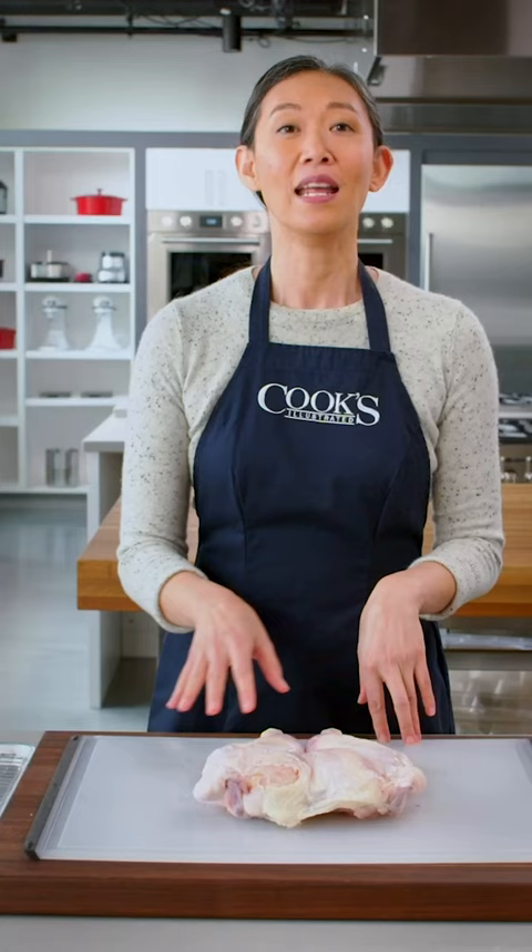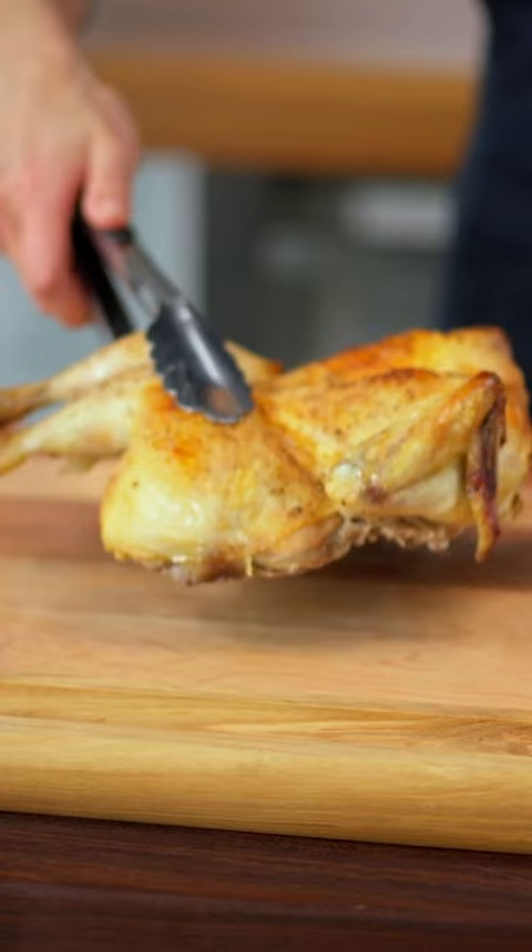Now that this chicken is salted, I'm going to transfer it to this rack and pop it into the fridge where it will air dry for 24 hours. That time is important — not only is the salt working its way into the meat, but the skin is drying out, which will help with crisping and browning.